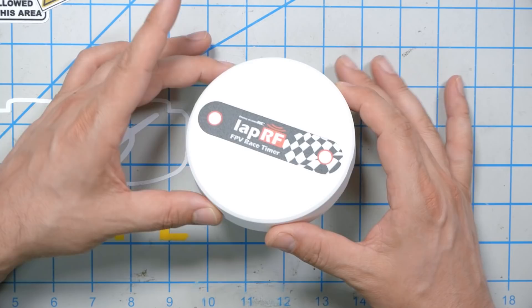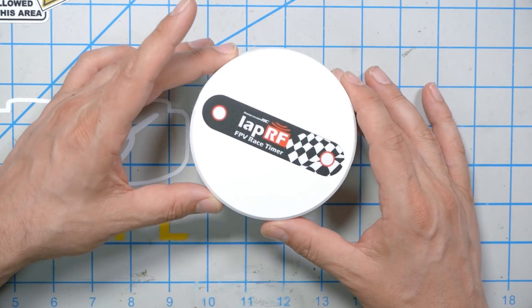But for an individual pilot who's just practicing, what are you going to do? This is the ImmersionRC LapRF Puck — it's basically a one-person lap timer that hooks up to your cell phone. Some kind of timing system is mandatory if you're going to practice for races. You cannot know if the things you're trying to do to go faster are actually effective unless you have a timing system.